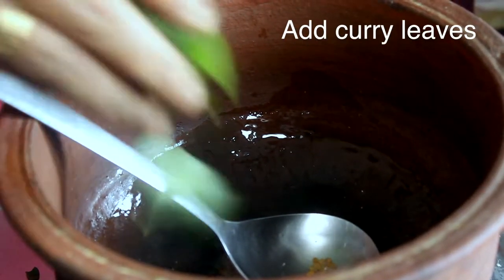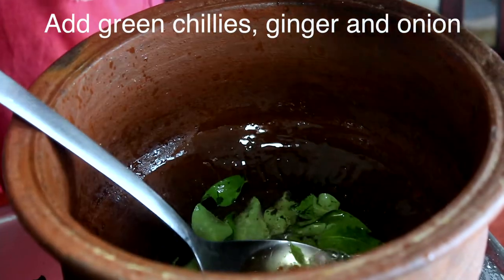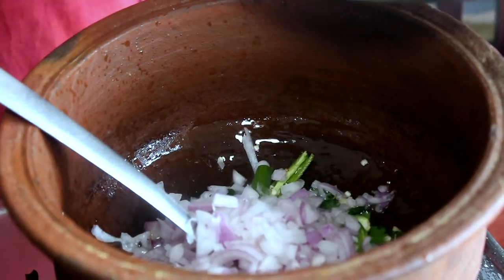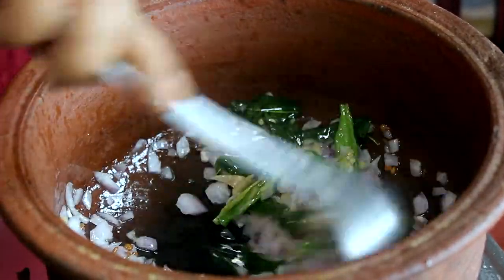Put the curry with the curry. Put the curry with the green onion. Put the curry in the green onion. Put the curry in the middle.